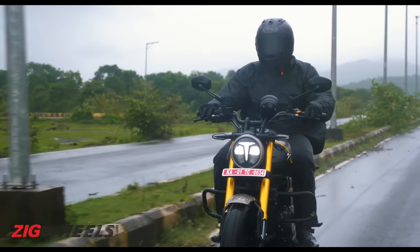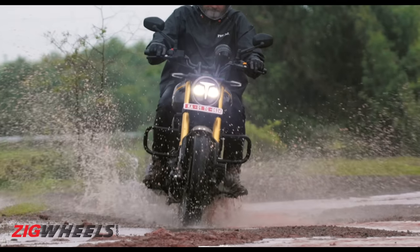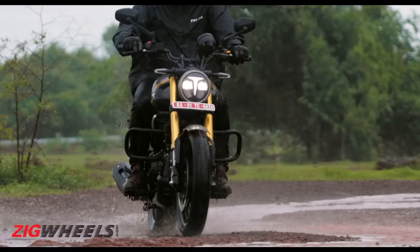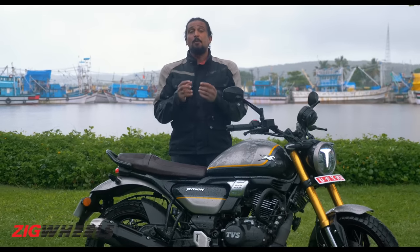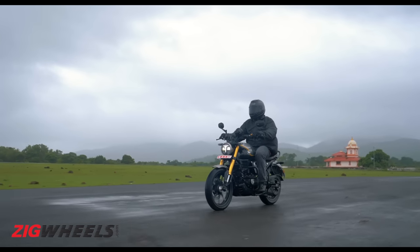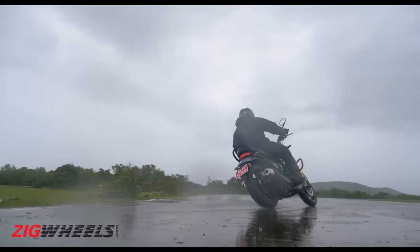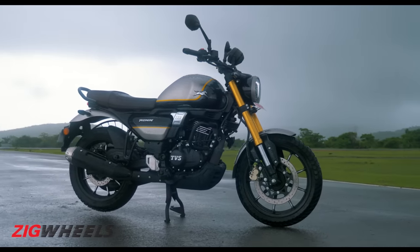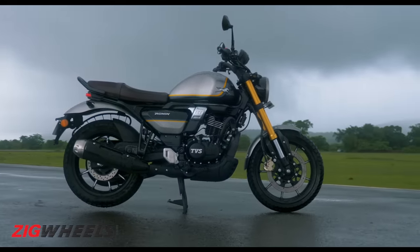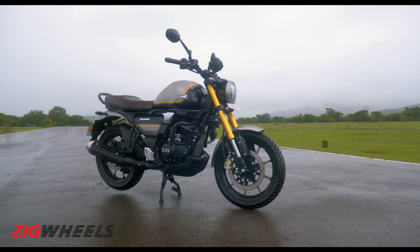As a motorcycle, the Ronin is trying to cover a lot of ground. From our experience here in Goa, the way the suspension works, the way the engine just makes things easier, and the way it connects with the rider — the Ronin certainly does seem like a very capable motorcycle. If TVS were to make three different motorcycles — a scrambler, a cruiser, and a roadster — on this platform, we think it would unlock the awesomeness, ability, and appeal of this platform.